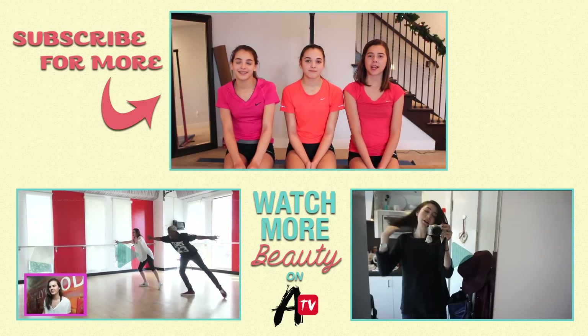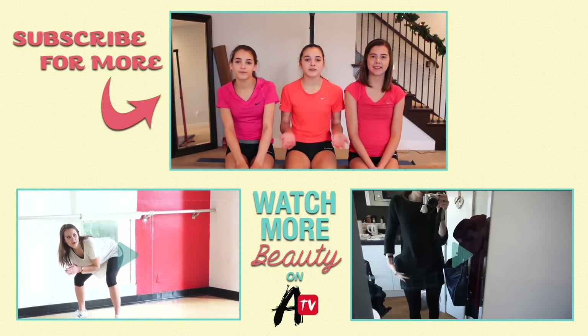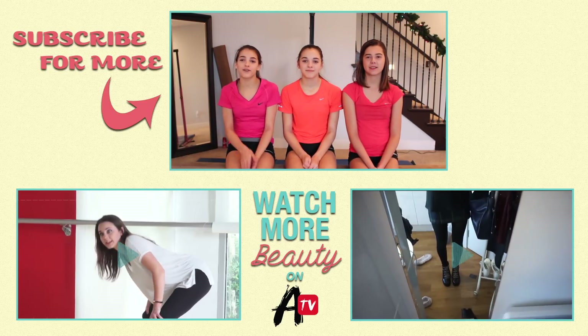If you guys liked this video, make sure you go check out and subscribe to our channel, TheCheernastics2. And if you're not subscribed to AwesomenessTV, subscribe to them as well. Thank you so much for watching our video. Bye!